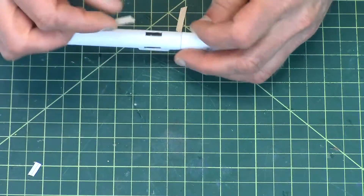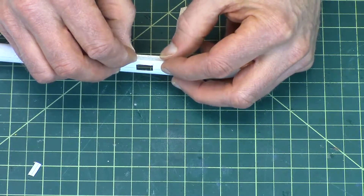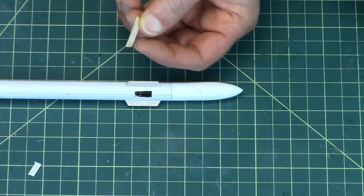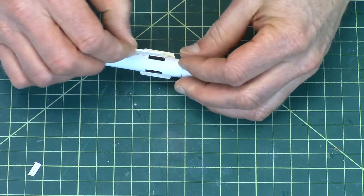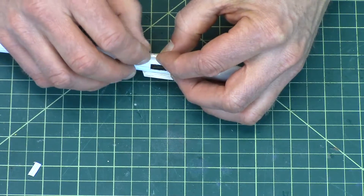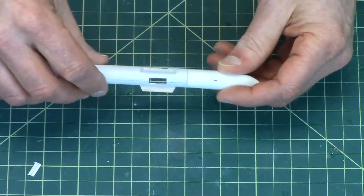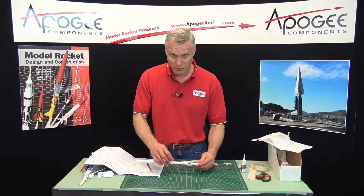Be careful with super glue because it sticks really well. We sell a product called Happy Hands and I've already put some on my hands — basically it's a barrier cream that makes it so the super glue doesn't stick as easily to your hands. It will stick, but it will peel off a lot easier later. You'll find that on the Apogee website. When you're using super glue for small work like this, it really helps to have it.